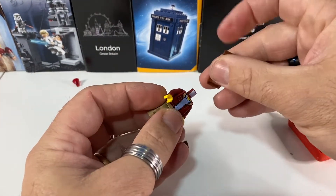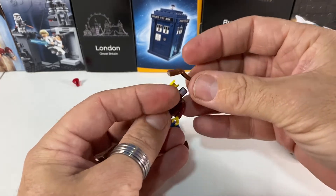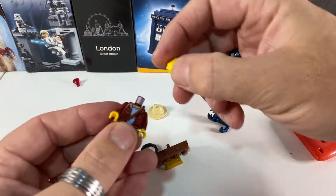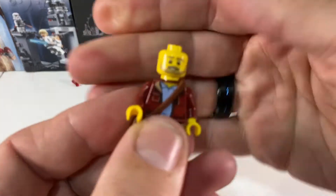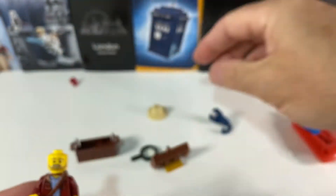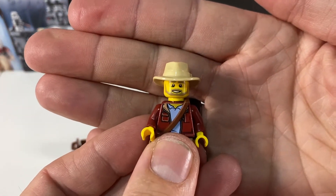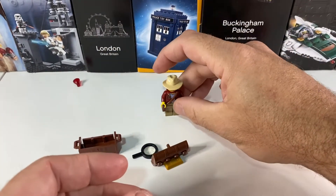He's got one of those little satchels which goes over his shoulder. He's got a great beard there. His fedora hat, very Indiana Jones-like. So that's him there.